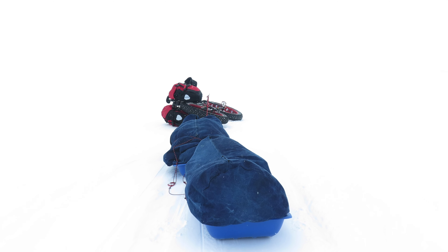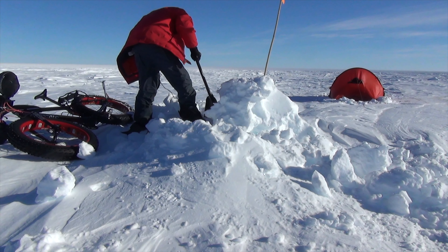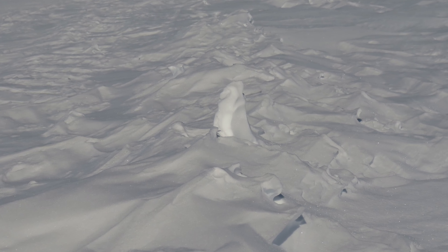Last week, I battled with white-out conditions, arrived at my first food cache, and found what kind of looked like a penguin.